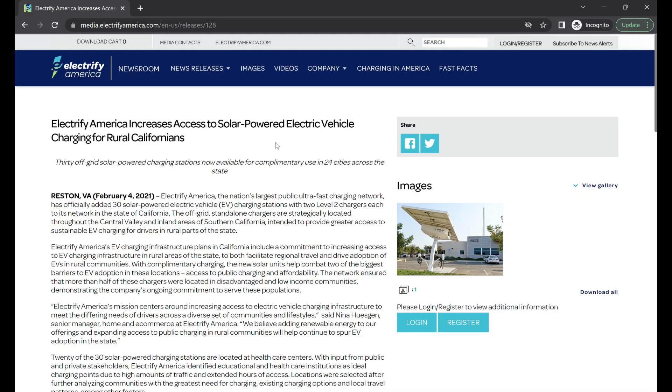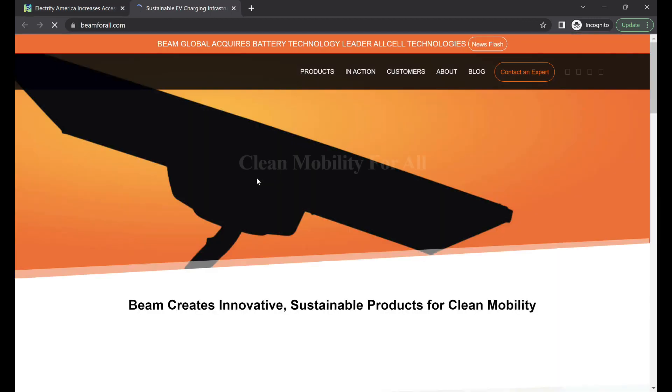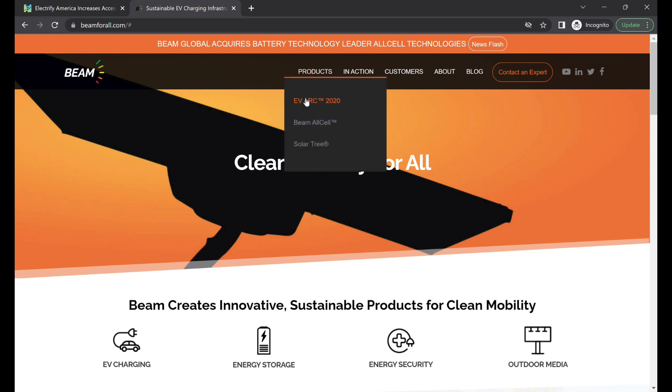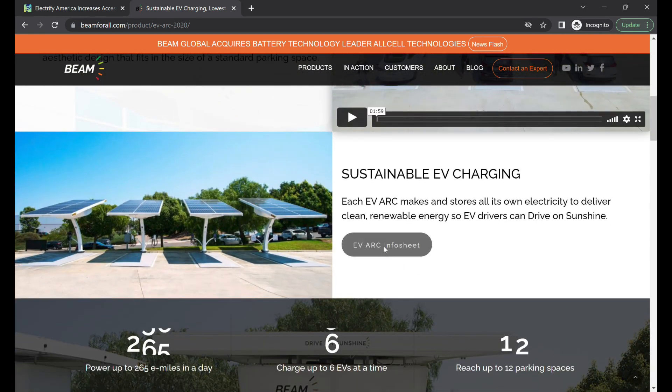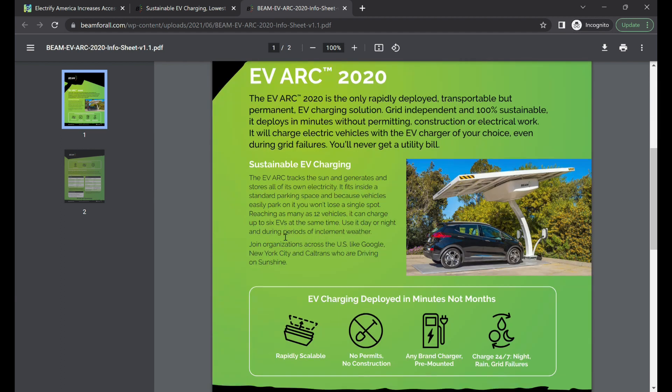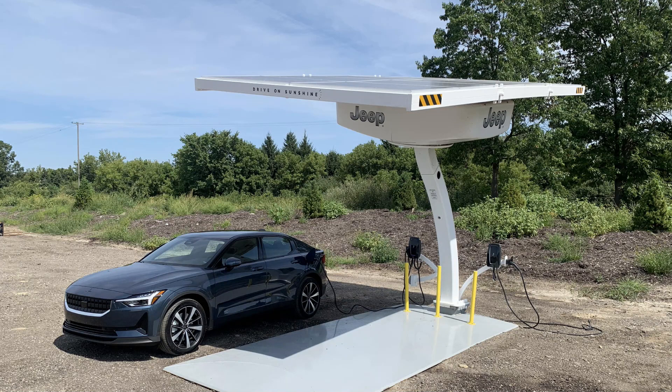Electrify America has stations like this all over the country. They've sourced them from a company called Beam, who actually constructs the solar panel and hardware. Electrify America provides the charging station, and according to the spec sheets, it should be able to deliver 4.3 kilowatts of electricity for Level 2 charging. I didn't get anywhere near that. If you are near one of these charging stations and have an electric vehicle, take it there, plug it in, and let me know what you think in the comments. I would love to see if you were able to get more energy delivered or about the same. There was only one vehicle plugged in at the time, so it's not like I was power sharing with somebody next to me.